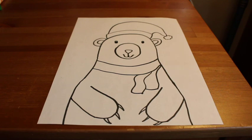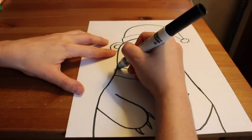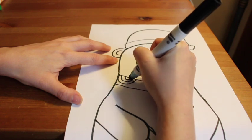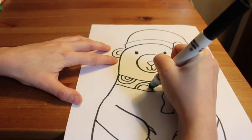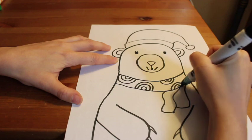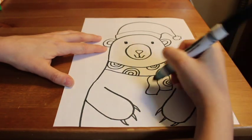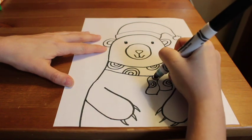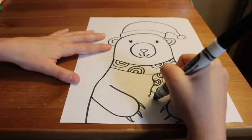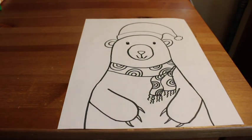Now our bears are looking cozy. Let's decorate the bear's hat and scarf. For my bear's scarf, I want to add a pattern — I'm choosing a half-circle pattern with smaller and smaller circles. Come up with your own pattern. Remember, a pattern is any repeating line, shape, or image. It could be polka dots, stripes, hearts, stars, or flowers — as long as that shape or line repeats.